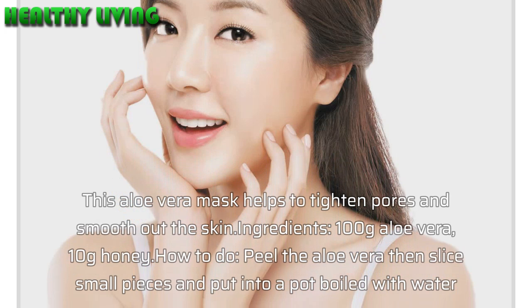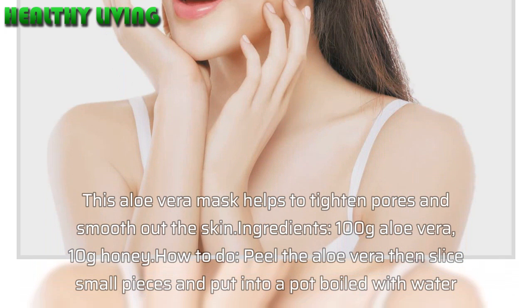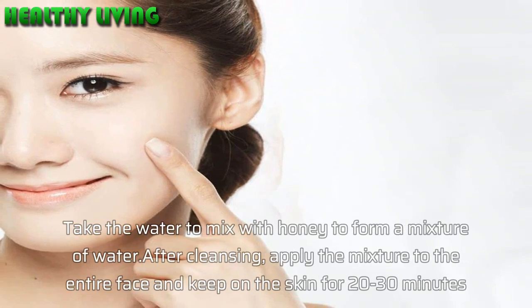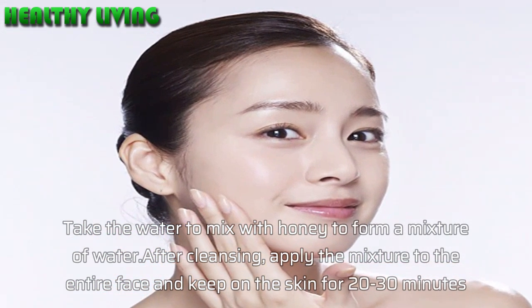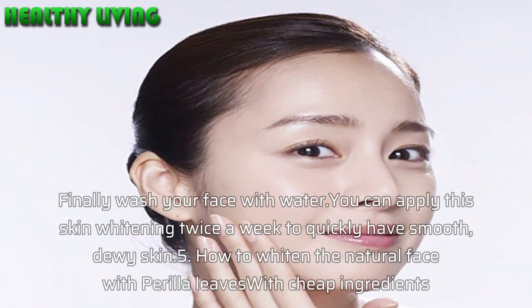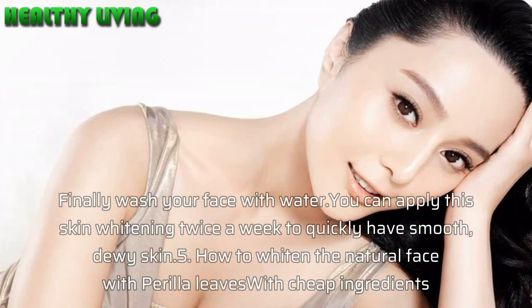Ingredients: 100 g aloe vera, 10 g honey. How to do: peel the aloe vera, slice into small pieces, and put into a pot boiled with water. Take the water and mix with honey to form a liquid mixture. After cleansing, apply the mixture to the entire face and keep it on for 20–30 minutes. Finally, wash your face with water. You can apply this skin whitening twice a week to quickly have smooth, dewy skin.